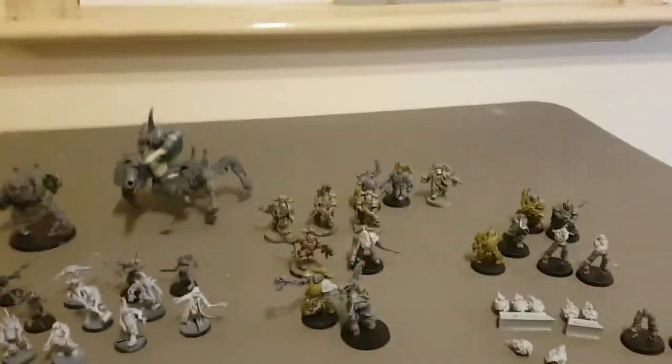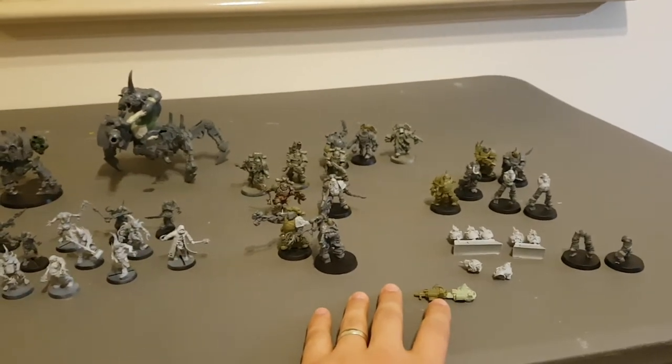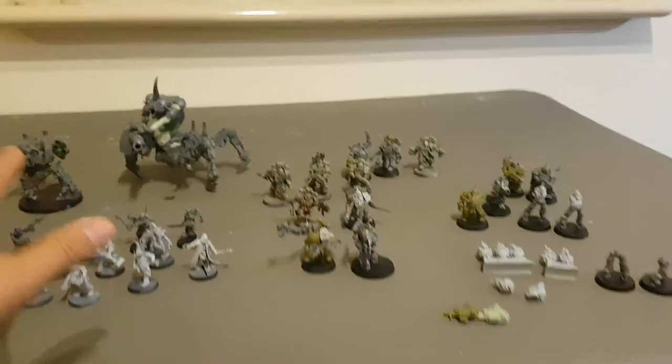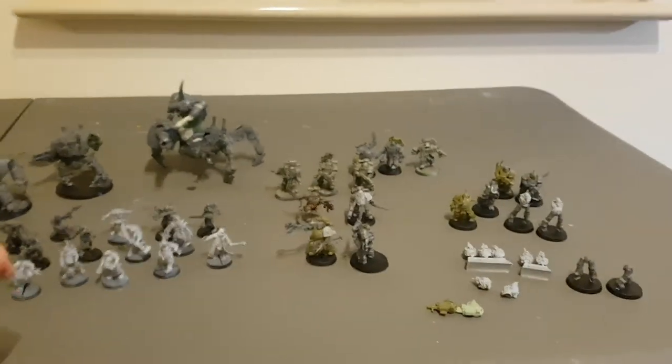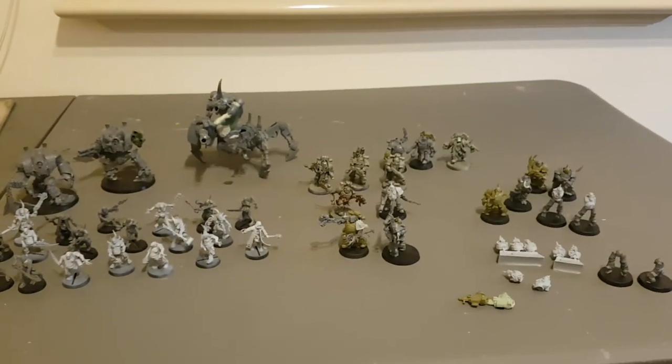So yeah, that's the entire army — once I finish the units of Death Guard Plague Marines, the two characters, the Poxwalkers, and the three vehicles. That is my 1350 point army for ARC 2018. Bring it on.